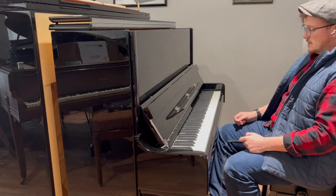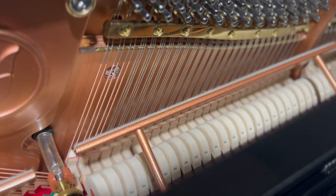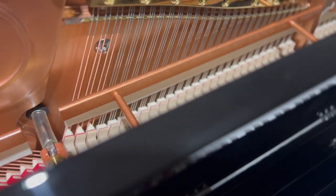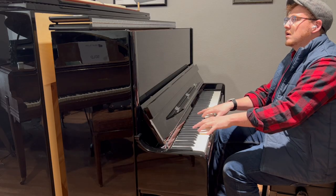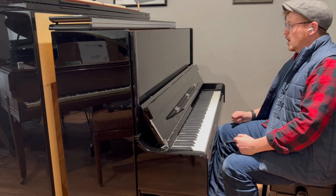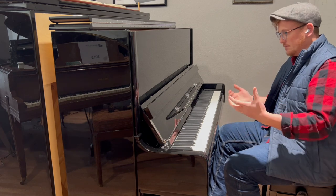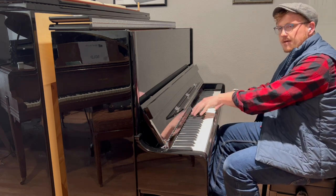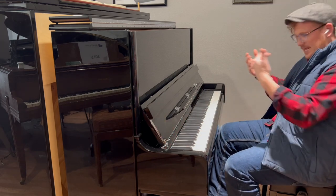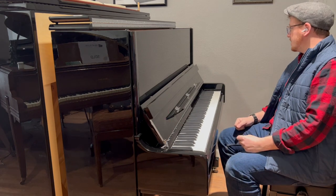This also has the practice pedal, which is pretty common on most pianos anymore — it gives you that nice felt mute. This is great if you want to play late at night and don't want to disturb anybody, or if you're just self-conscious while practicing a piece. You can play as loud as you want and it takes that edge off. If I take it off again, you'll notice the sound is already noticeably different.